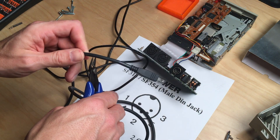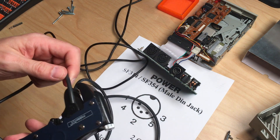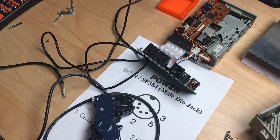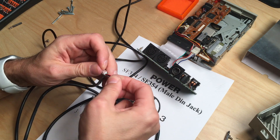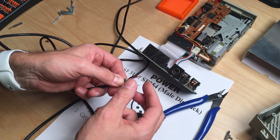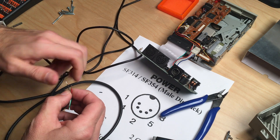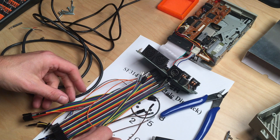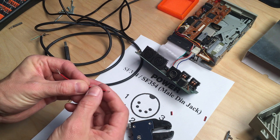First, we sacrifice a USB cable — a thicker one with color-coded wires. The shielding is peeled off to reveal four cables: two thinner data lines and two thicker power cables. Red is plus five volts and black is ground. Since we have two pins for each, we need to add some wires to split them.